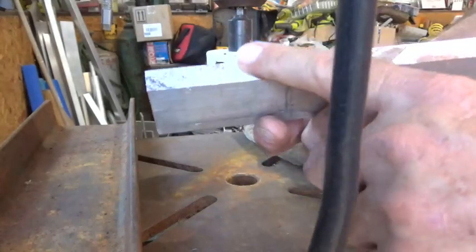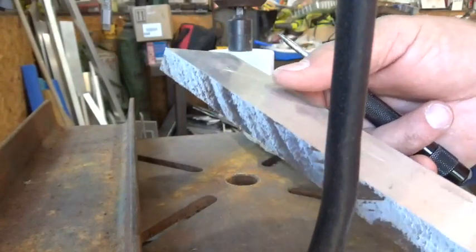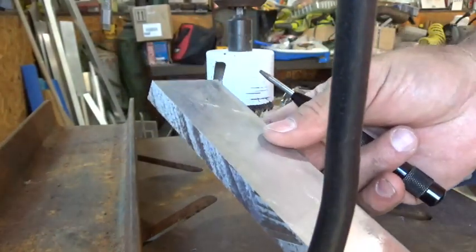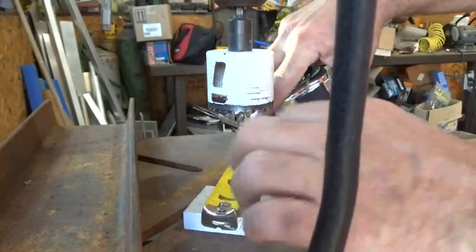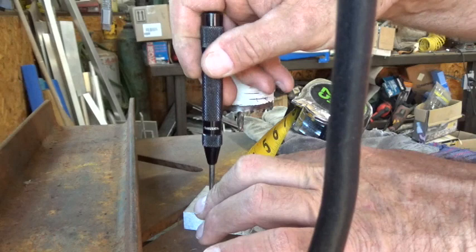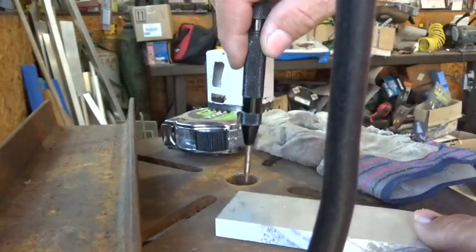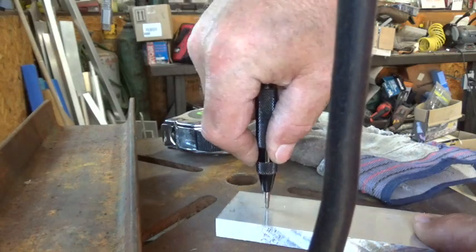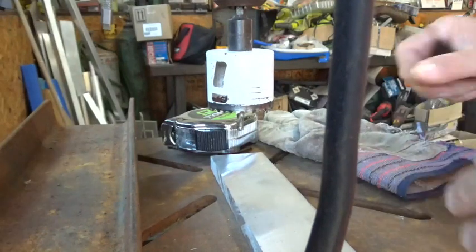We've got a piece of half-inch aluminum bar stock and we're going to use this to make our plopper prop for our stripers. First thing we're going to do is measure the width of this thing — it's one and seven-eighths inches. We're going to find the middle, mark it, and use a punch to mark the center.